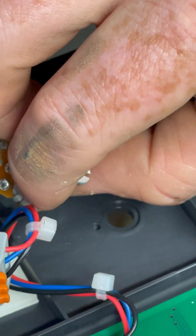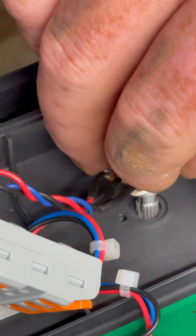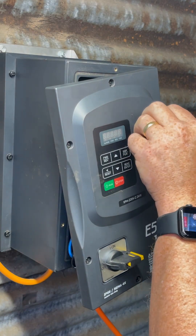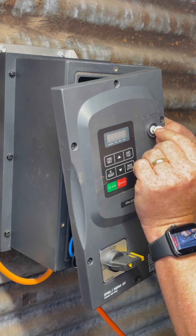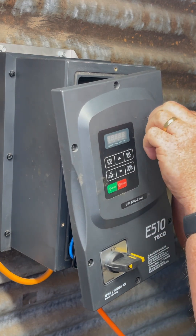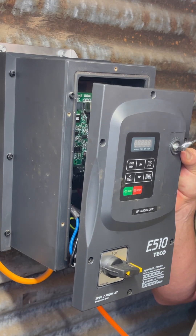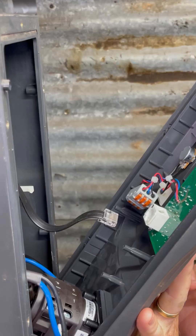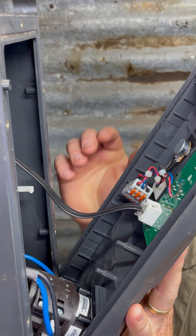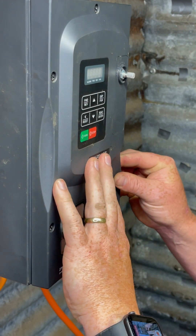When you put in the new pot, make sure you replace the internal teflon washer — this is important for maintaining the IP rating for dust and moisture resistance. Once the washer is on, put it through into the housing, and then on the other side replace the teflon washer, then the steel washer, and then the nut, and tighten them up. Be sure not to over-tighten, as you may squish your teflon washer more than necessary. Then insert the landline phone cable back into the potentiometer circuit board before carefully replacing the faceplate so that no wires are getting pinched.